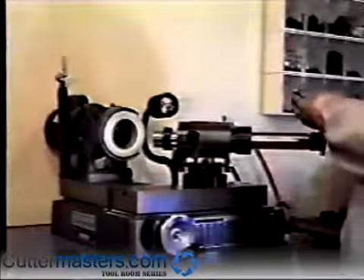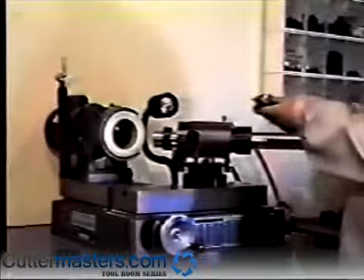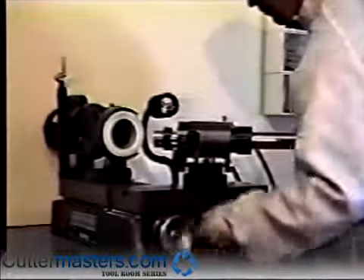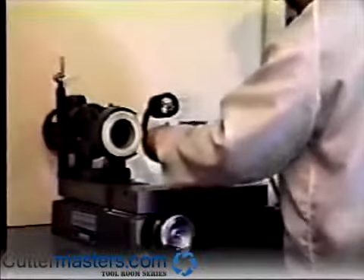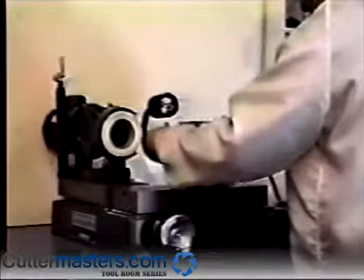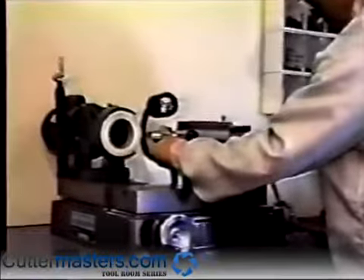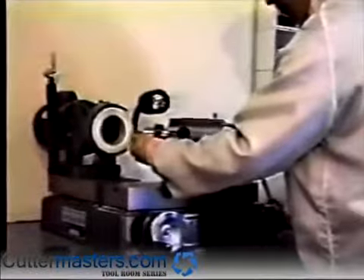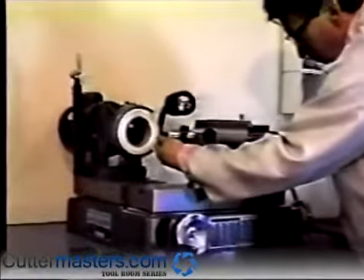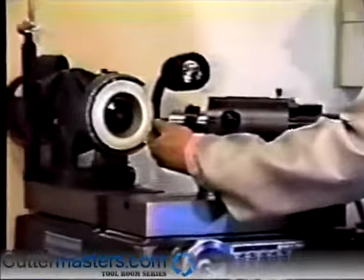Place the countersink into the spindle using the appropriate size collet. Align the cutting edge with the center line of the cam set screw. This is important for the timing of the drop.